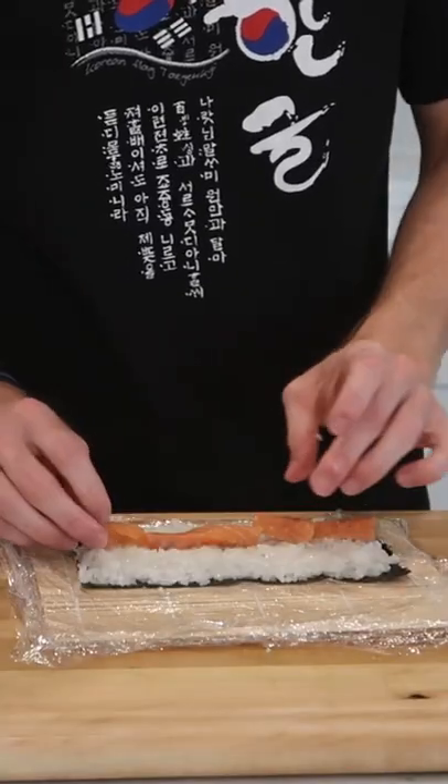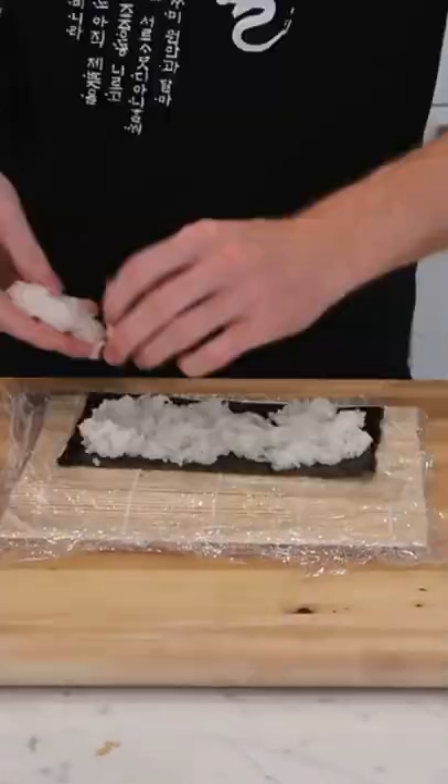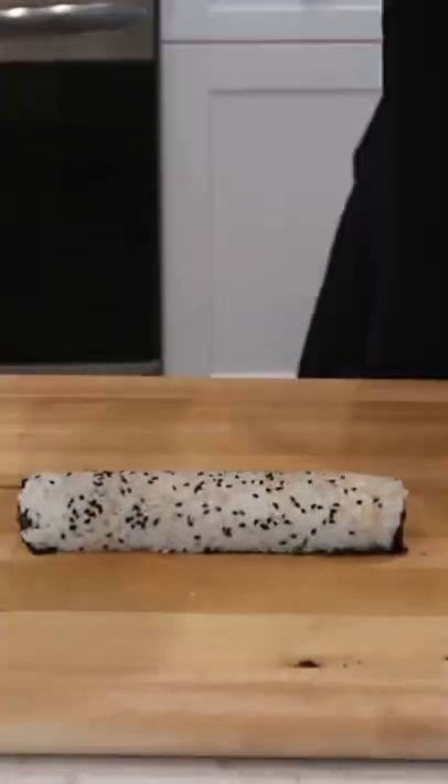I also made a Philadelphia roll with salmon, avocado, and cream cheese — a personal favorite. And finally, I did a roll with the spicy tuna, some cucumber, some green onions, and some sesame seeds.